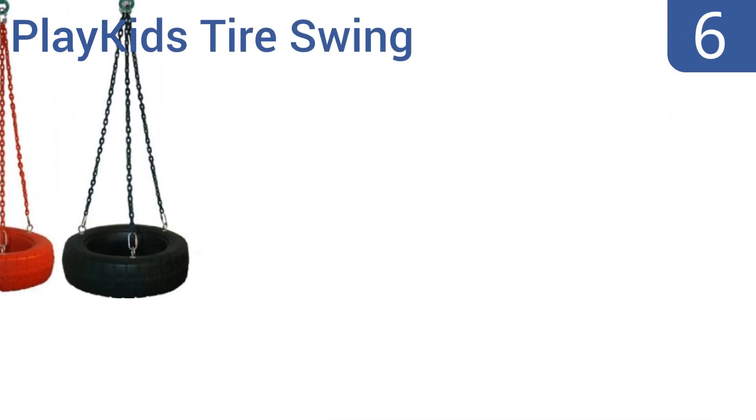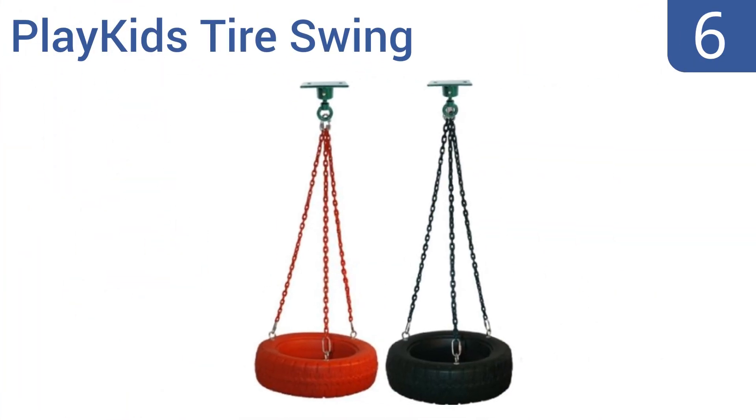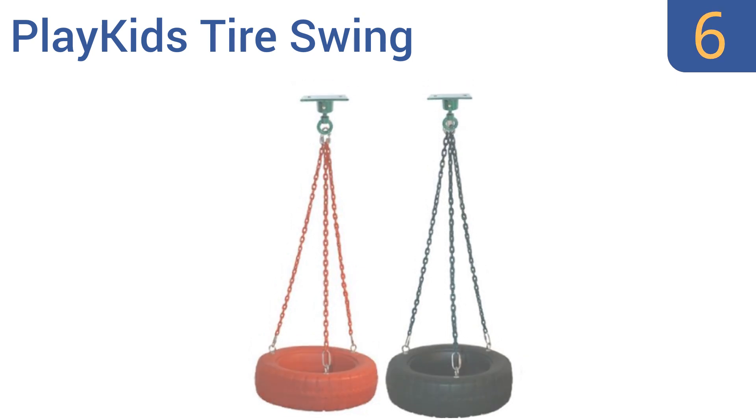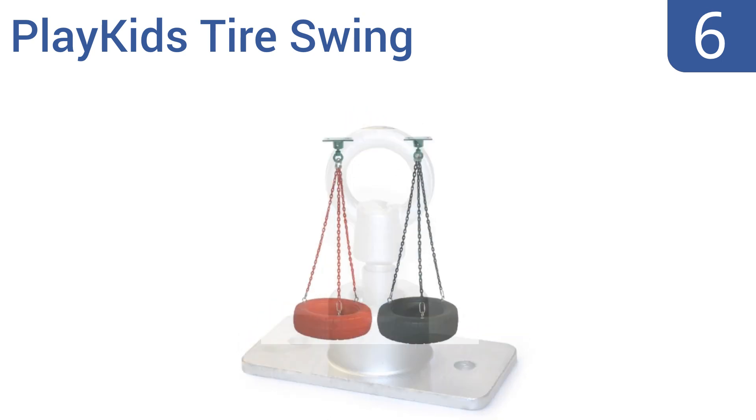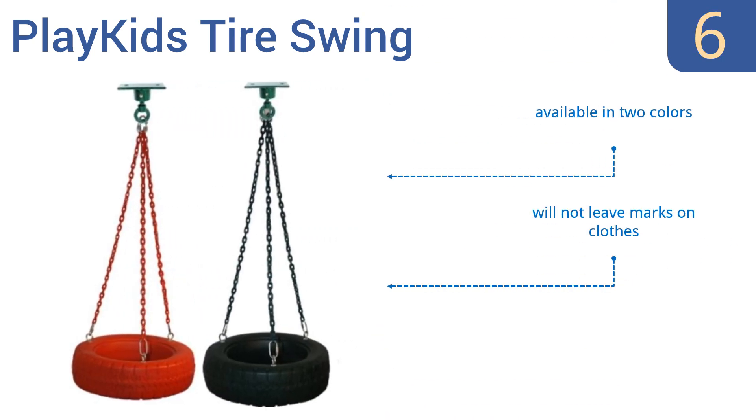Starting off our list at number 6, the PlayKids tyre swing allows for 360 degrees of spinning fun thanks to its swivel mount, which means your young ones can spin and swing at once, making it a lot more fun. It's large enough to hold 3 kids at once, so it's great for multi-kid households. It's available in two colours and won't leave marks on clothes.